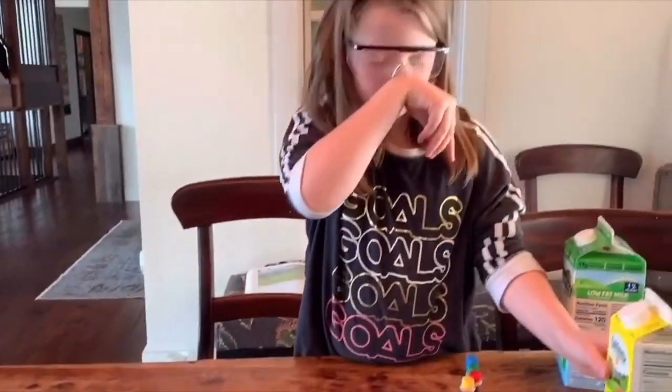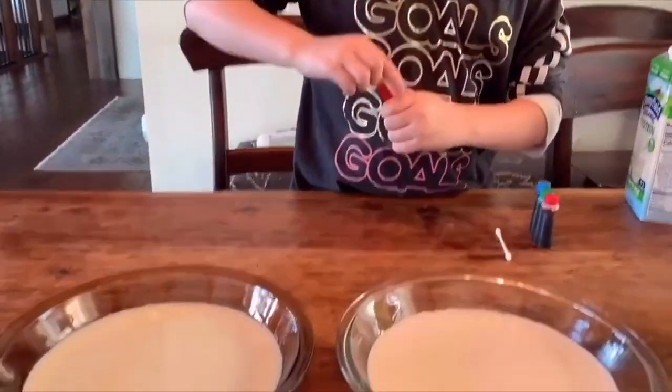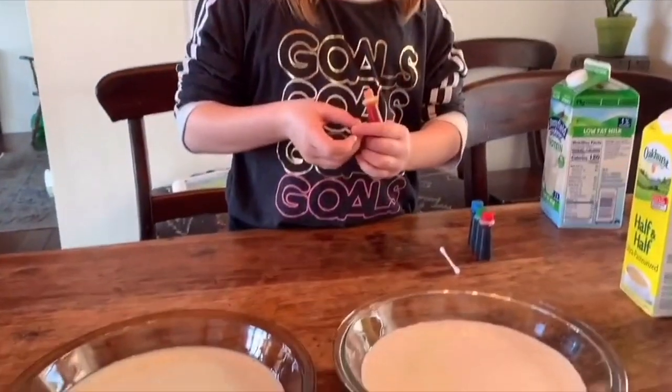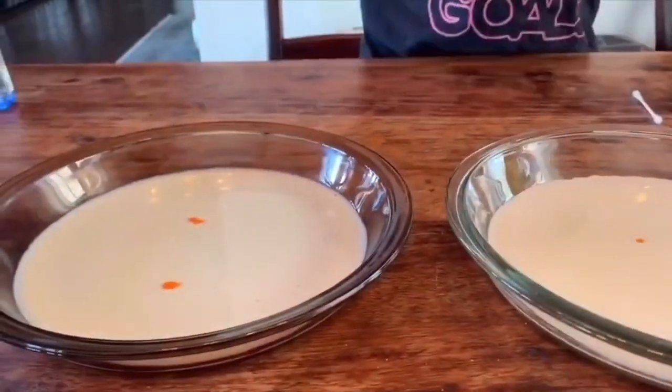Now Syd is just going to drop a couple of drops of each color — whatever you have. We have four colors, so we're going to start with some yellow and put some red.